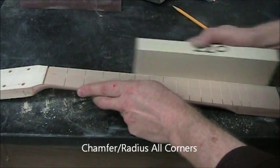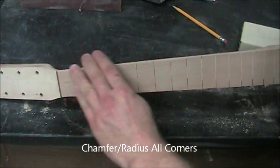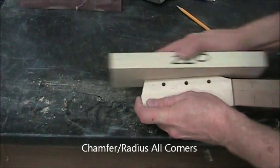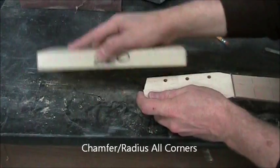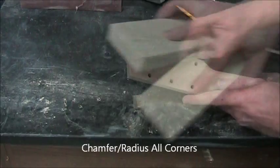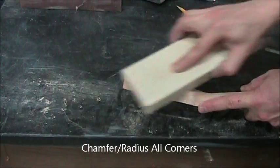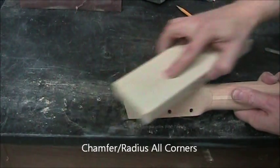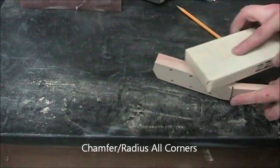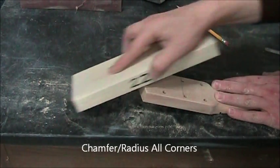Once all the flat surfaces are done, you can do some chamfering. That corner is very important, and of course the other side, because your finger is going to spend a lot of time there. I'd suggest 150-grit — 220 took quite a while to put a reasonable chamfer there. It doesn't make sense to do corners until you've done all the flat surfaces, because if you do a corner and then do a flat surface, you just wiped out the radius you made.